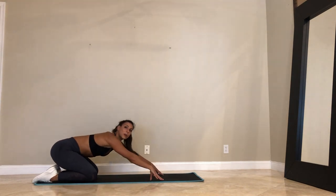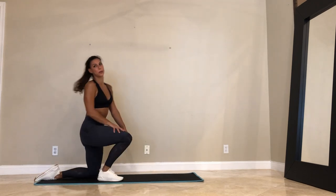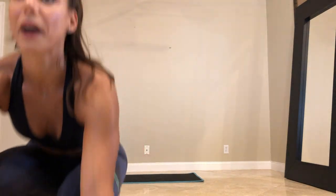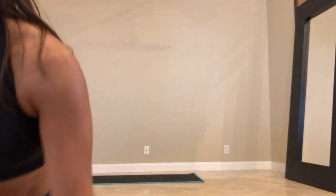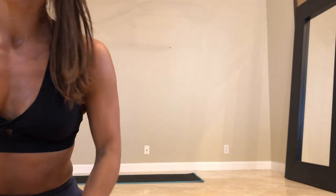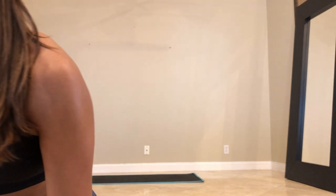Child's pose. Bring your arms forward. Sway your hips right to left. Let me come up — I'm super sweaty. Hi, guys. We did it. We're going to cool down with a stretch.